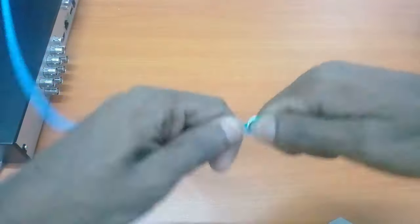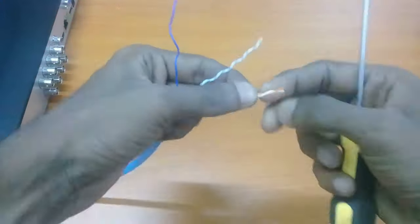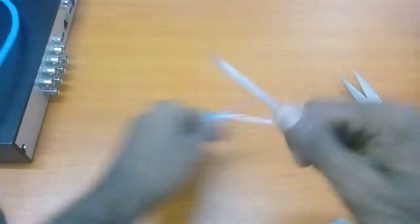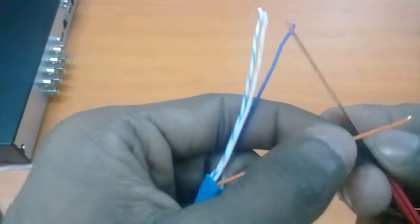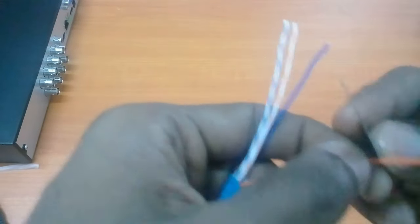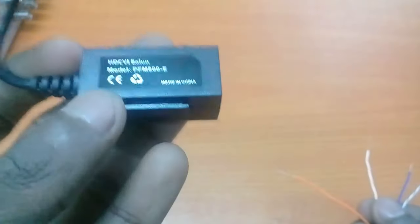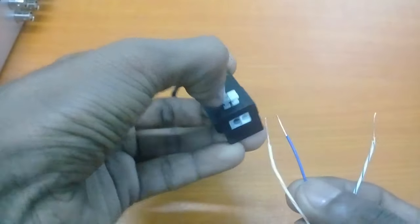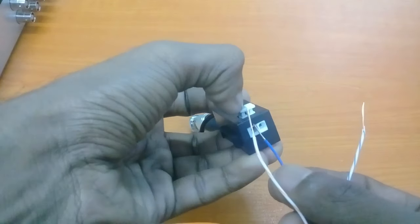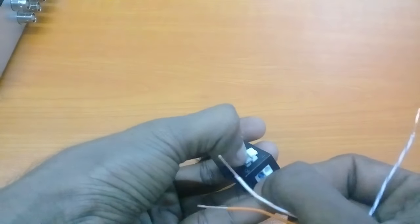Remove the outer sleeve from the cat6 cable. Using cat6 cable we can connect two cameras. Push this button and insert the cable inside, then release the power connector.